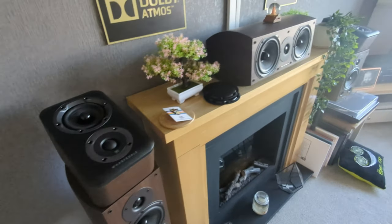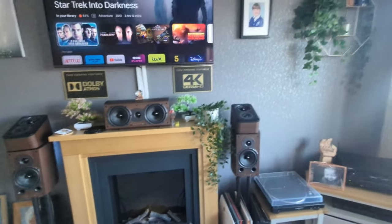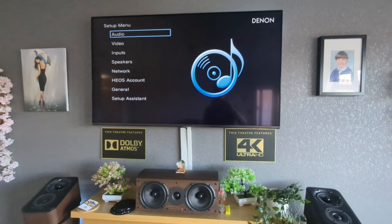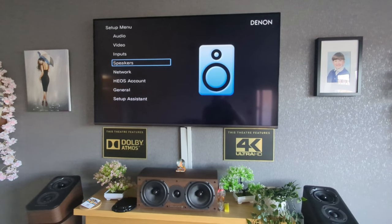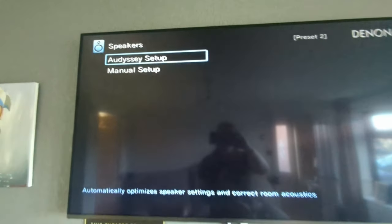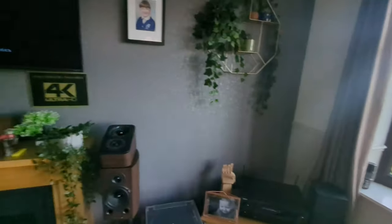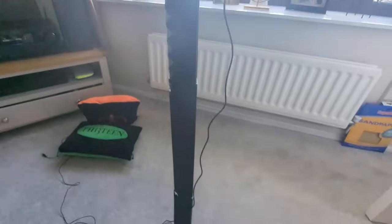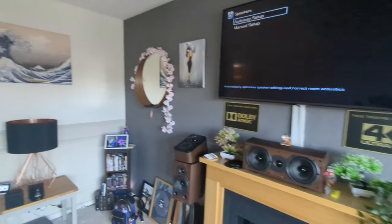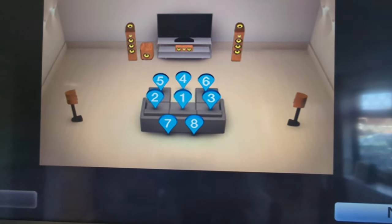At this moment in time I haven't rerun the setup process, which I'm not going to bore you with all of it, but I will quickly show you. So we need to go through the Odyssey setup again, because what my AVR does — this little beauty down here — is it will send pulses through the speakers, and this little microphone here on its tripod will register all the speakers and also configure them for the size of my room. It takes eight points of measurement from the sofa all the way around certain areas.